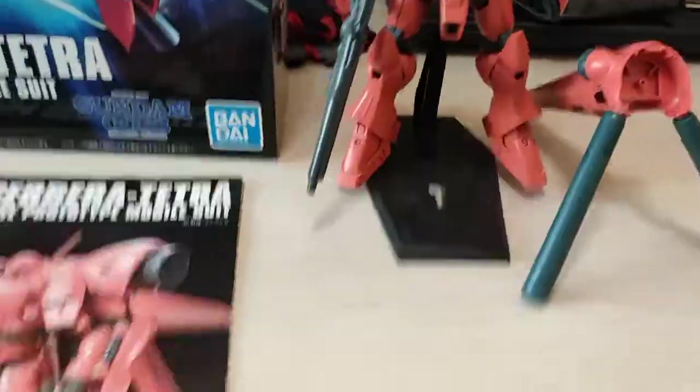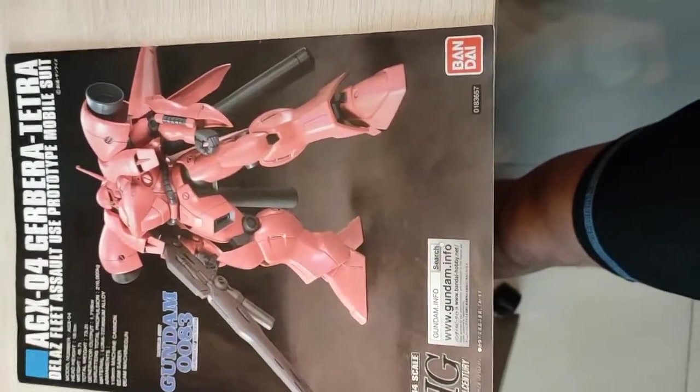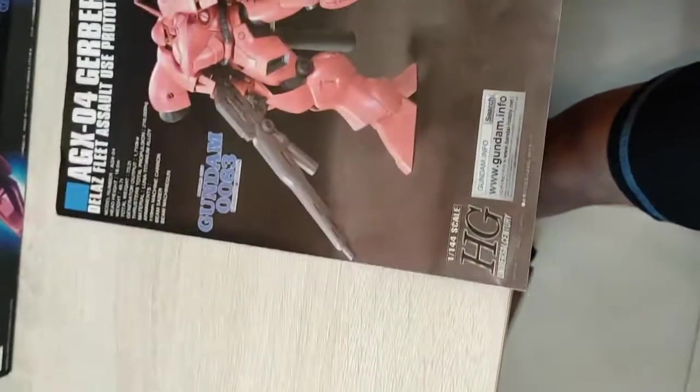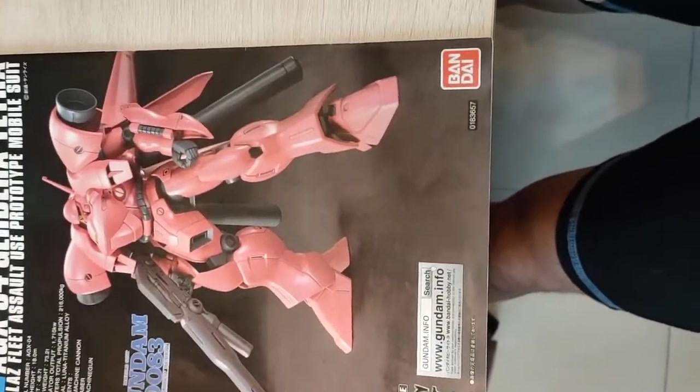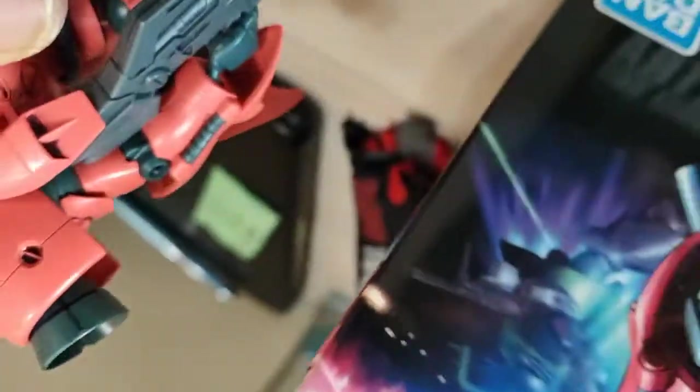Here's the mobile suit, and let's show you around the instruction manual. Pretty cool looking with the painted build. Only several weapons for this guy — the 100mm machine gun, machine cannons which are on his arms, right here. It's like a double barrel machine gun kind of thing.